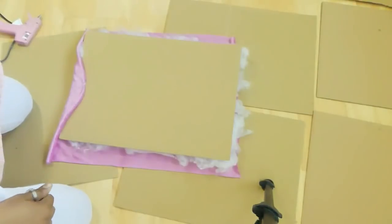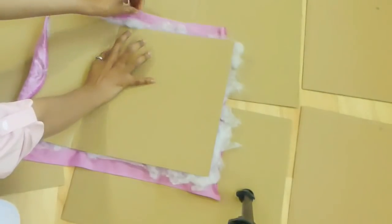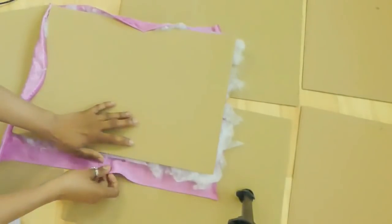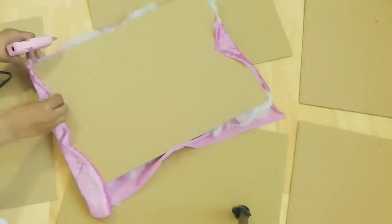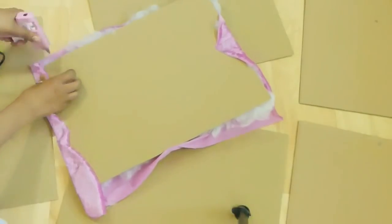Arrange it and cover it with fabric. The fabric I'm using is stretchy, so it will help a lot to get into a proper shape. We need to do the same with all the other pieces.